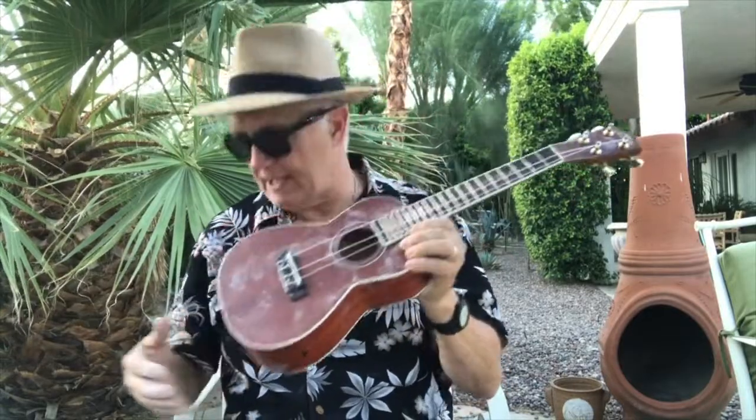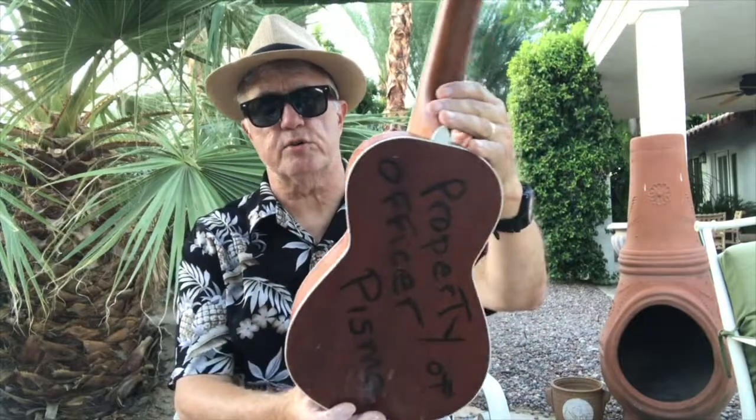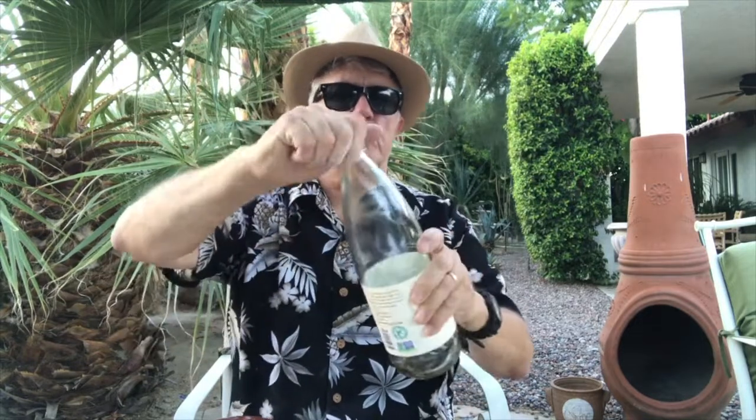It will especially impress people who don't know that much about ukuleles. I'm going to let it unfold as a surprise. So you take your normal ukulele — I keep golf balls in it for percussion — and you can use a lot of different things, but I'm going to use a tea bottle cap. You can use a soda cap, beer cap.